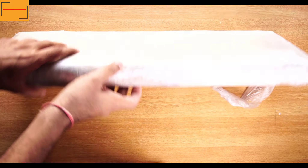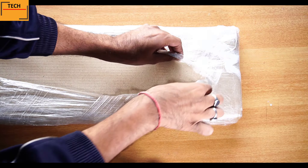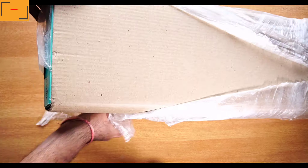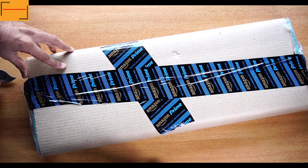This is the packet I received from Amazon. Let's cut it open and take out the stuff. If you're looking to buy this pair, the link is in the description box — you can click that link and buy it from Amazon. Let's remove this cover as well.